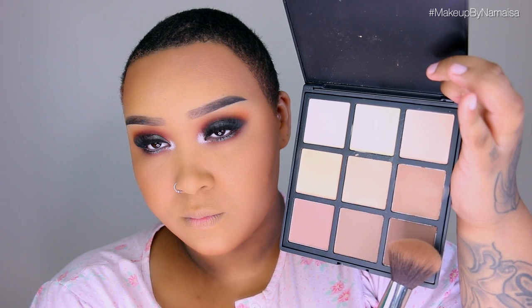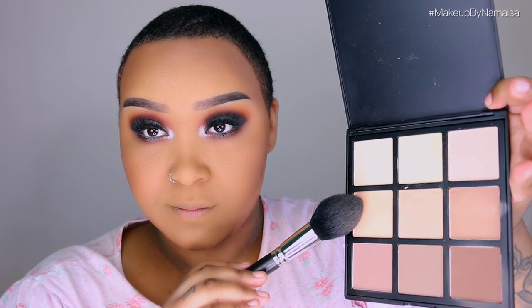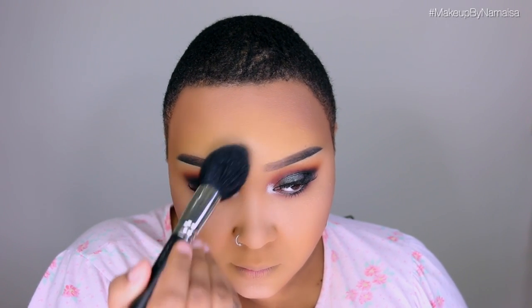For contouring I'm using the Morphe 9C Contour and Highlight Palette with a Morphe angled contour brush. I also found a mini contour kit by Freedom Makeup London that I'll be using in an upcoming tutorial. For my first highlight I'm using another shade from the same Morphe 9C palette, applying it underneath my eyes, on the bridge of my nose, on my chin, and forehead with a MAC 138 brush.